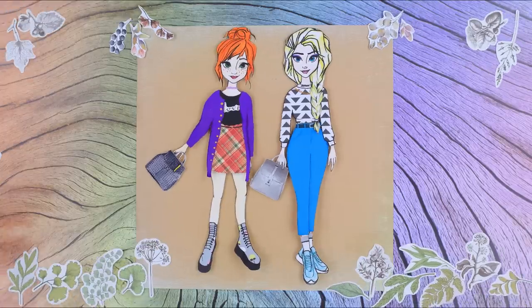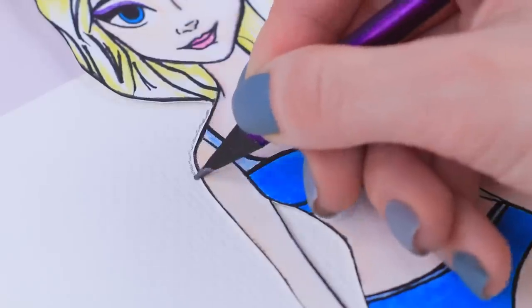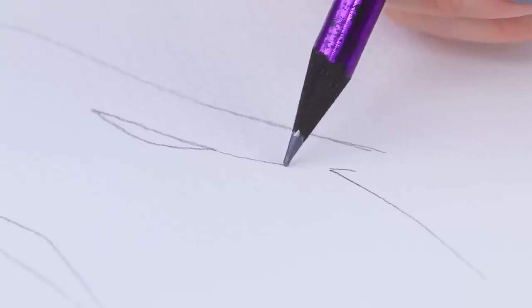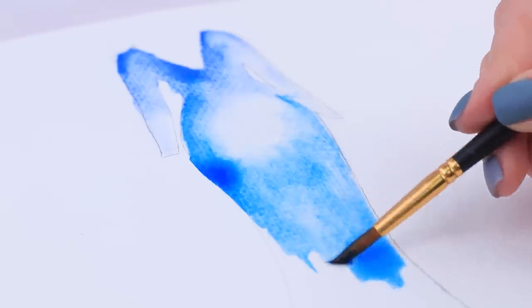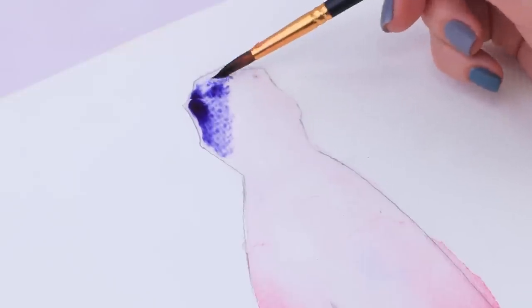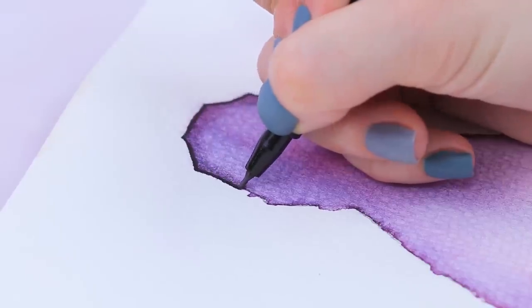Elsa and Anna love their stylish outfits! But you can't do without a dress, because you can't wear jeans to a theater! Trace the silhouettes of the dolls on white watercolor paper. Both dresses will be long, but Elsa's dress will have long sleeves and Anna's will have a cut on the skirt. First, apply some water with a clean brush and then add some color. We'll do the same on Anna's dress, but it'll have a few colors — a transition from purple at the top to a scarlet red bottom. Draw on tights and shoes. Now trace both dresses with a black liner and add a belt.